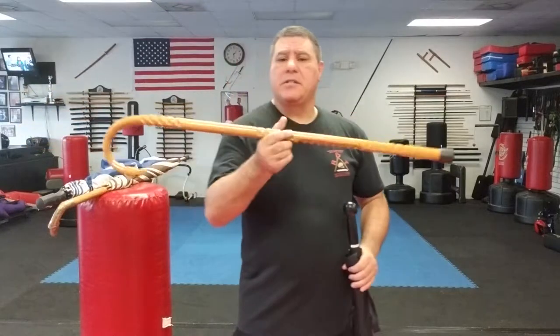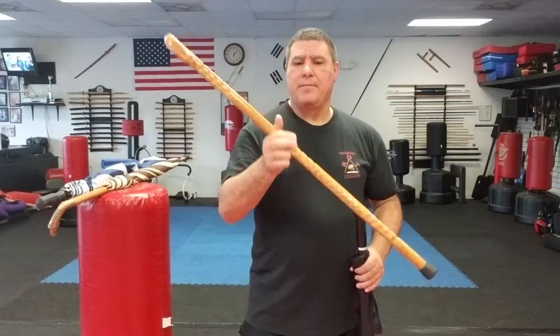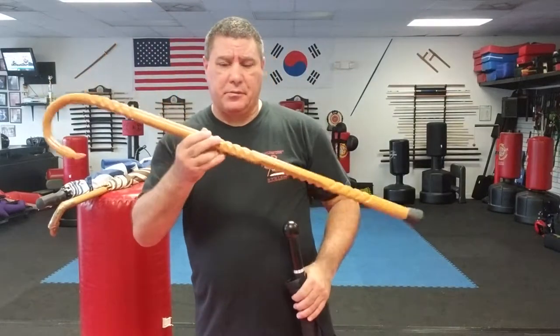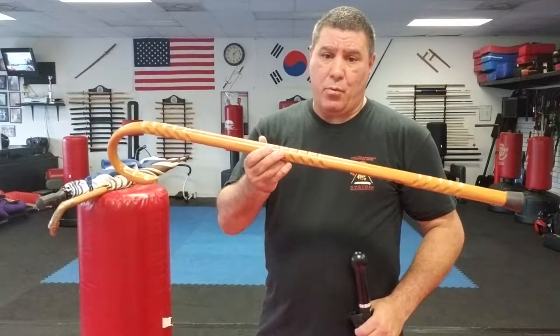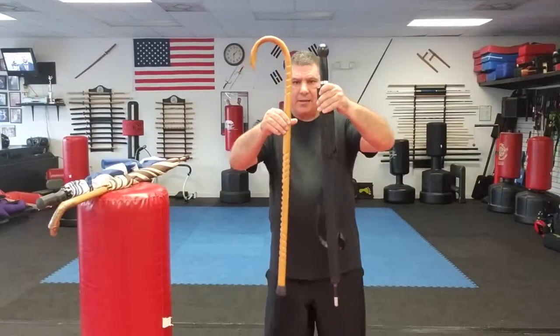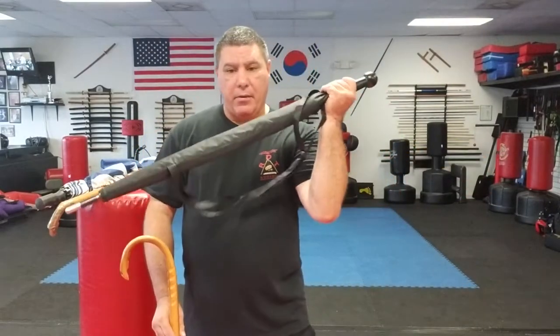A good solid cane made out of wood is really solid and is going to last over several strikes. You're going to be able to do a lot of different things with it — it gets you around and it can do self-defense. No matter what, whether you're hitting somebody in the head, arm, or leg, it shouldn't break if you have a good solid hard cane. Now an umbrella — not much difference in size from the cane.